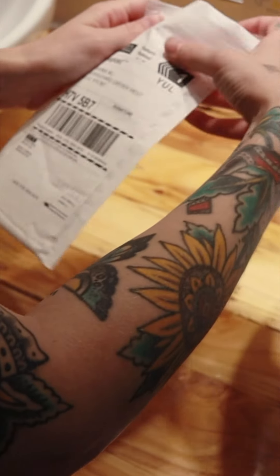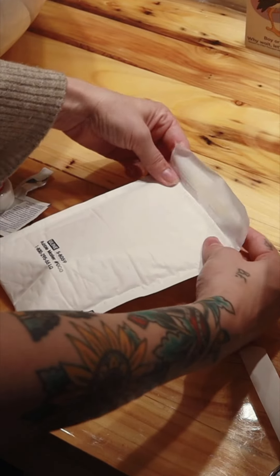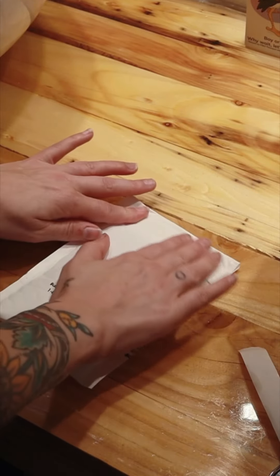Then, place the well-sealed tube in the plastic bag with the absorbent fabric and seal the bag. Finally, insert the sealed bag inside the shipping envelope and take it to the post office.